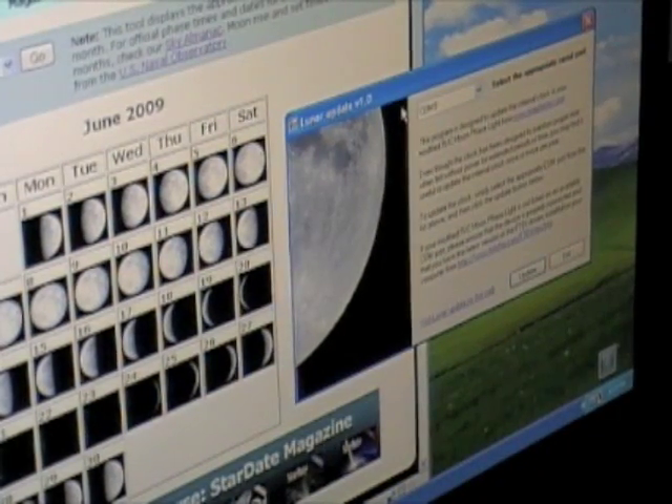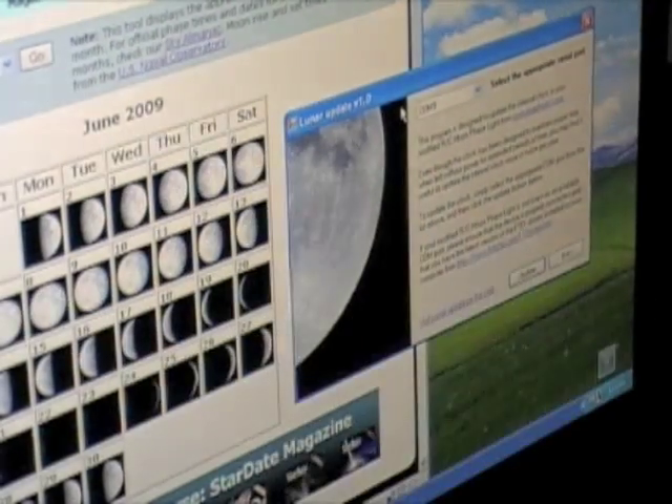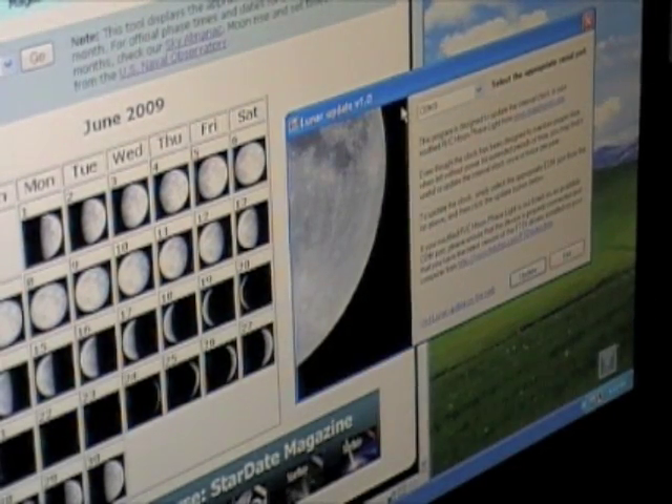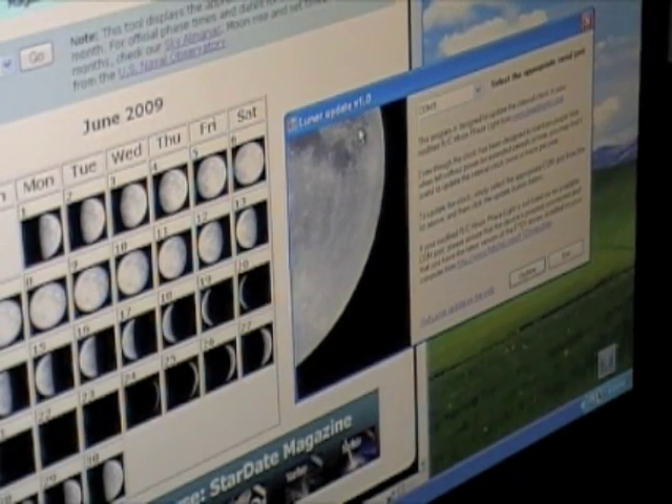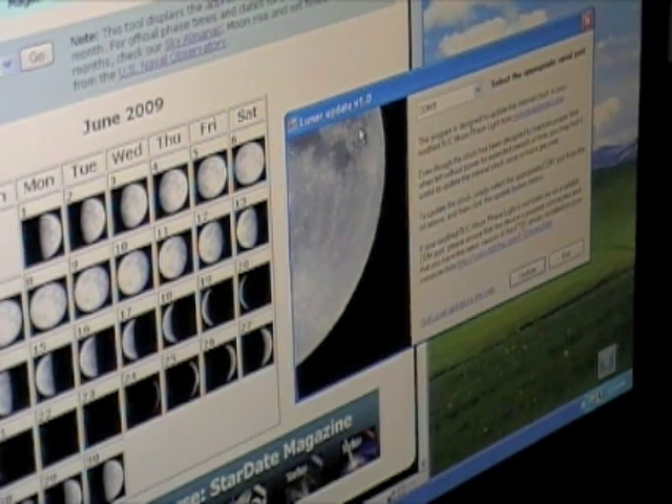Let's take a quick look at how our modified moon actually works. Here we're at stardate.org, using their lunar calendar, and we're using our very simple lunar update application, which is written in C Sharp. Essentially all it does is send the current system time and date to the Arduino via serial.